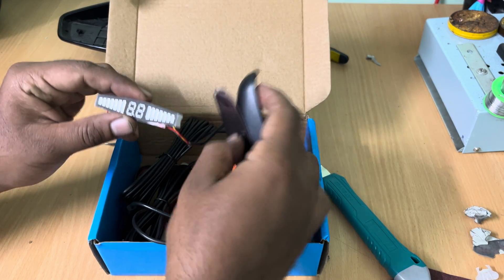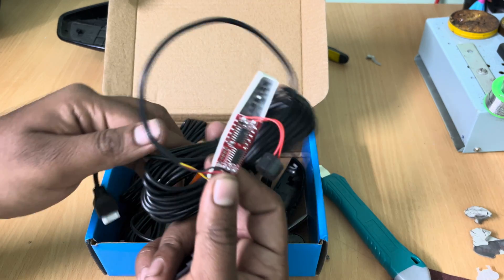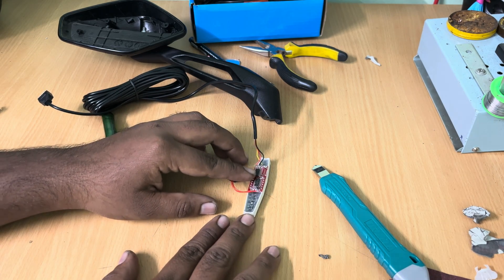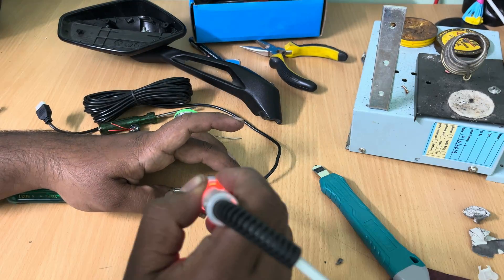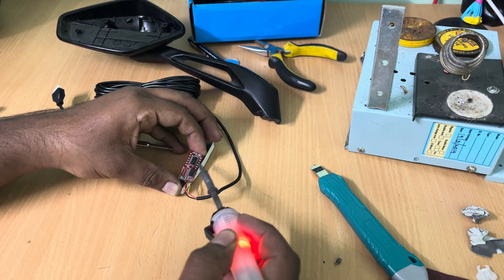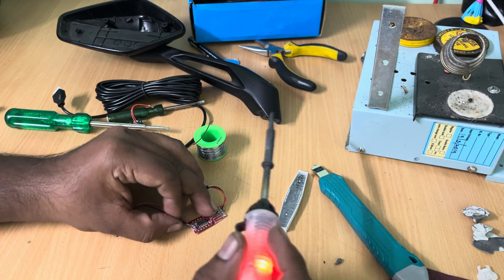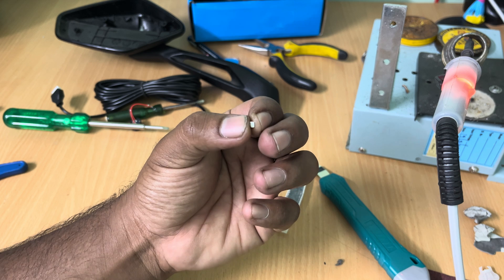Now I have bought these ultrasonic reverse parking sensors from Amazon — the link to buy them is in the description. I have removed the display and its casing, and now we have to separate the display itself from its control board. Using a soldering iron, I will be separating the board from the display itself. Once the board is out, desolder the buzzer and connect 2 wires to the board's positive and negative lead.